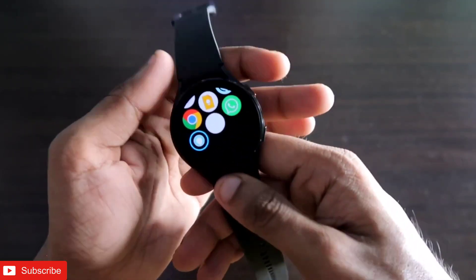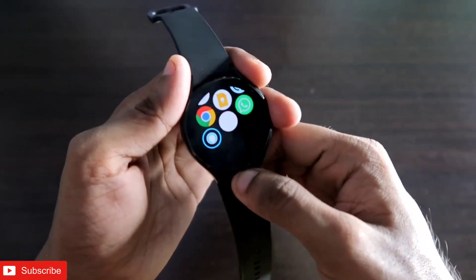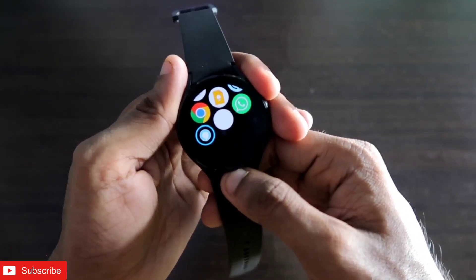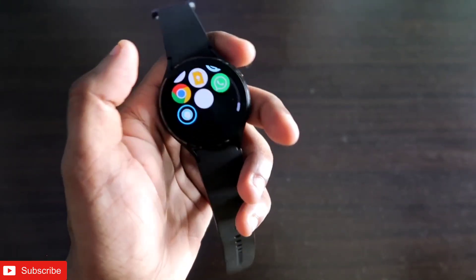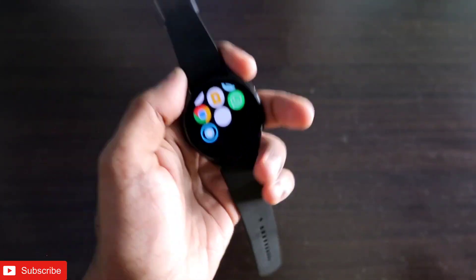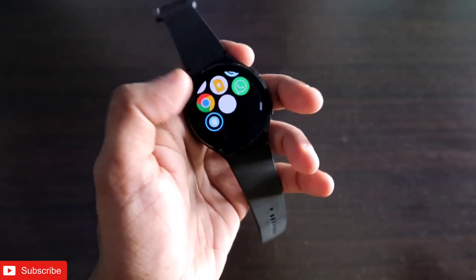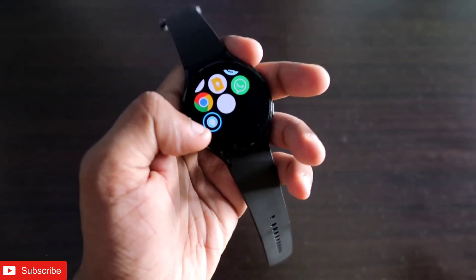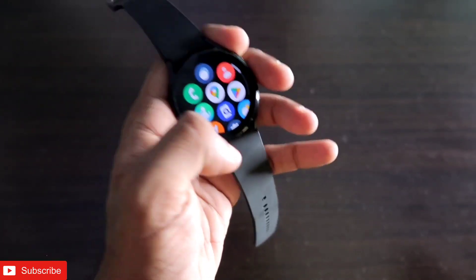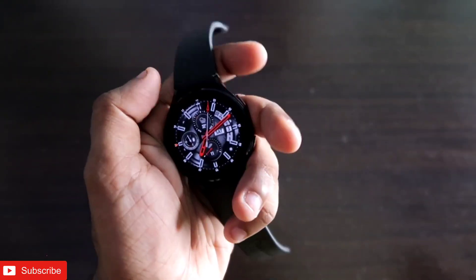Not only will we get Amazon Alexa, but we will also see how we can make it work hard and do things for us directly with our voice. We will also see what things we can do with this voice assistant in the smartwatch. The first thing I'm going to discuss is how we can install Amazon Alexa in the smartwatch — the first thing you need to do is connect it with the Galaxy Wearable app, which is the official app for the Samsung Galaxy Watch 4.